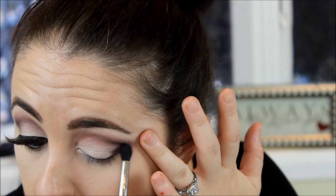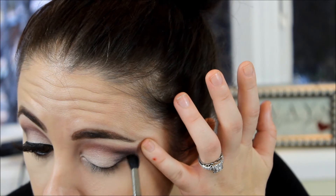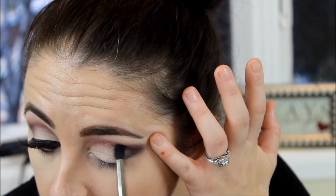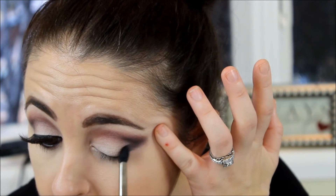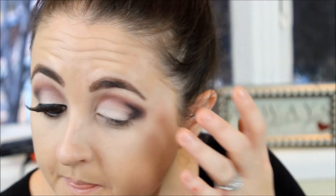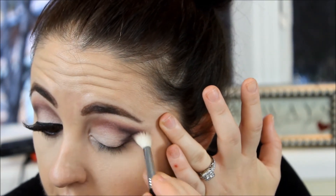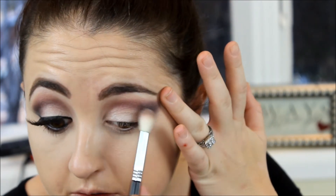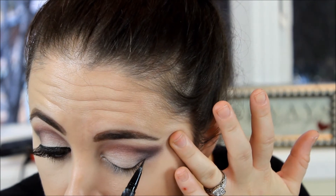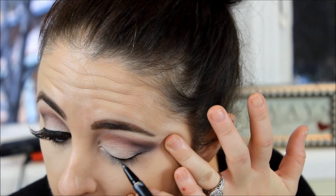Here I'm blending Pink Sapphire and Black Diamond together — these two shades are just amazing fall colors. The black blends out a little, so to deepen the color I go over it a few times back and forth. I also add a little more black to make it darker and match my other eye, because that's the key — you always want to match. I use the same fluffy shader brush I used initially for Pink Sapphire.